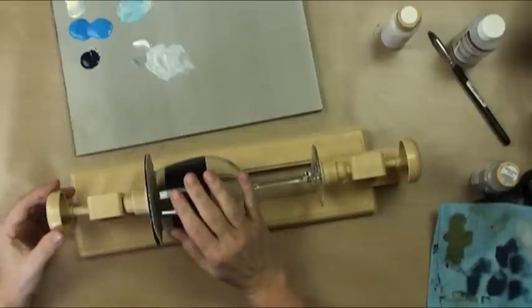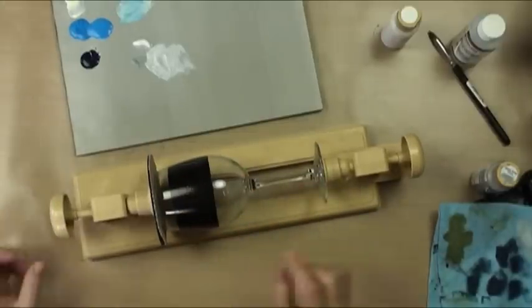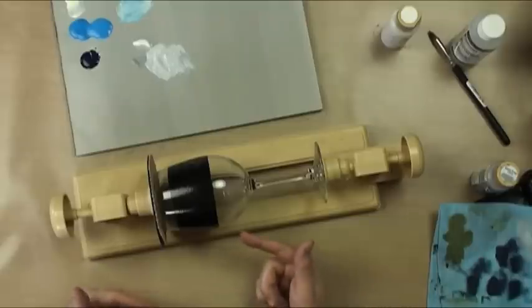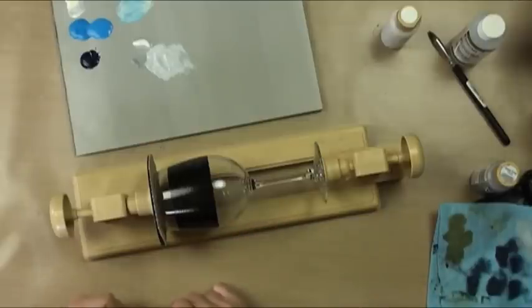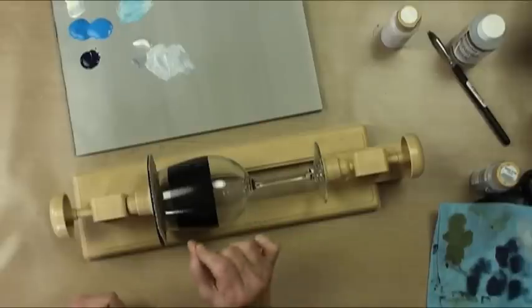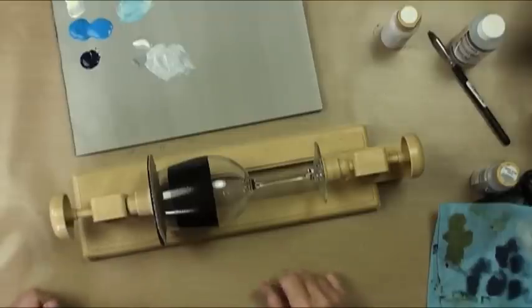When you tape on glass, our first instinct is to remove the tape instantly so it doesn't grab the paint and take it off. But what I've found is you want to remove the tape after it's been drying for about 24 hours — make sure it's really cured, then take it off pulling towards yourself. It's counterintuitive, but you actually want to let it cure.